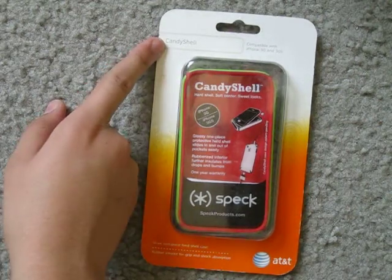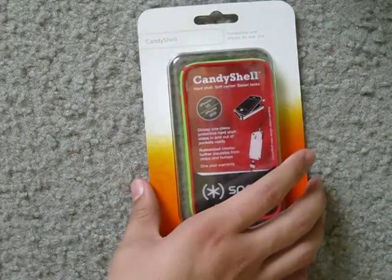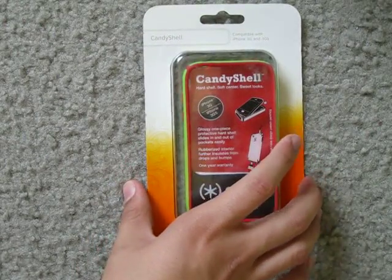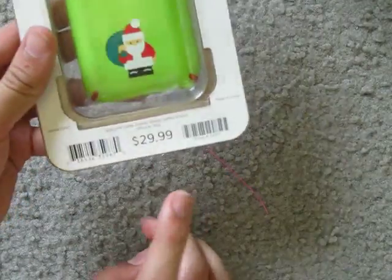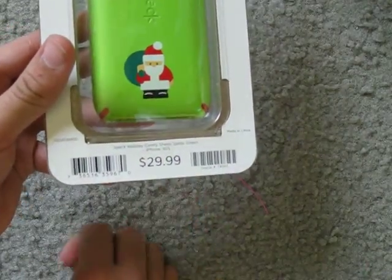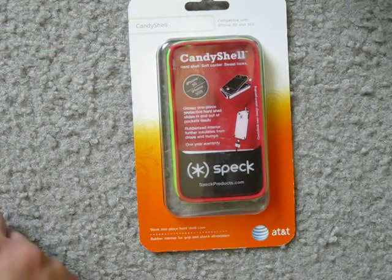I ordered the Candy Shell by Speck, the green and red one, off Amazon for $4.50 including shipping, which is an awesome deal because if you would have bought it from the AT&T store it would have been $29.99, so I just saved $25 bucks.